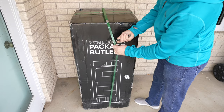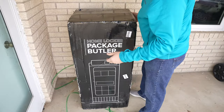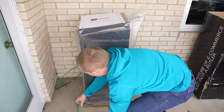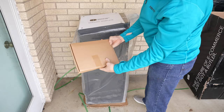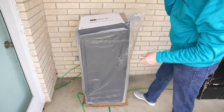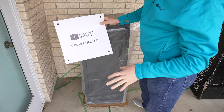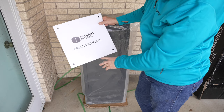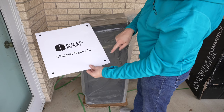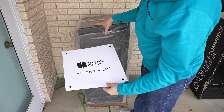We're going to go ahead and tear into this. It does come with a box of accessories, so don't toss that away. It's just a clean box. We have the drilling template — in my case I'm putting it on top of a capped porch so I'm not going to be able to drill into it for this video. But this is the template you can use with a hammer drill to drill the four corners and anchor this.